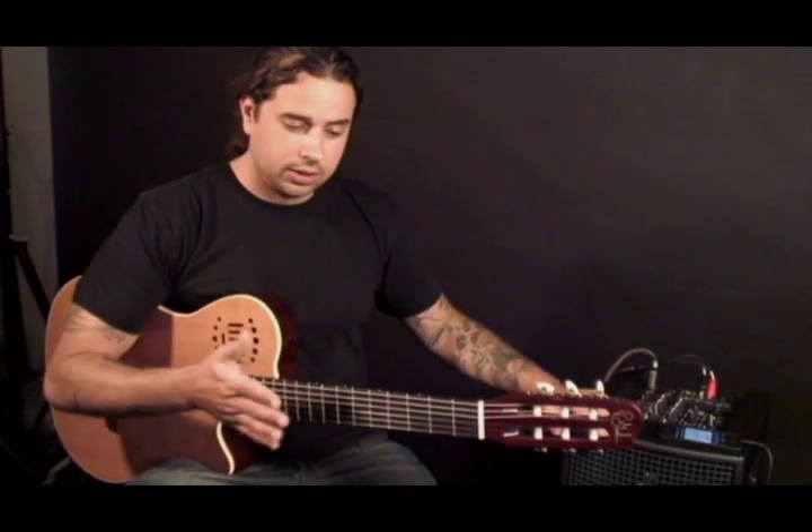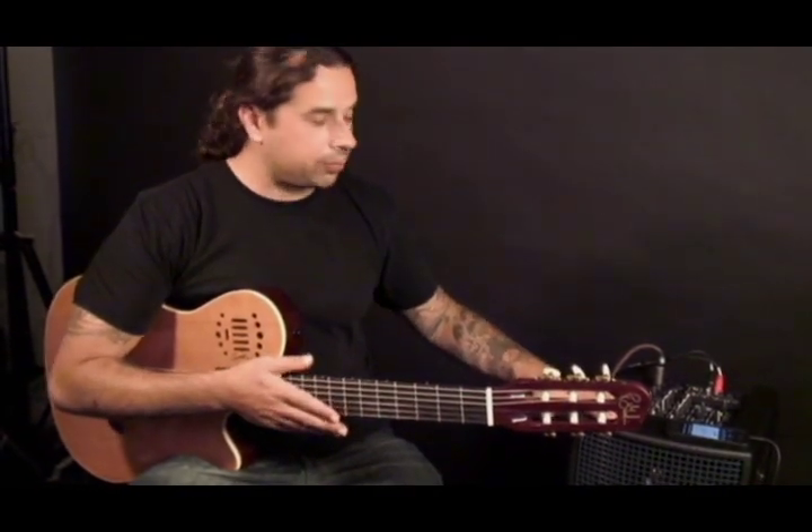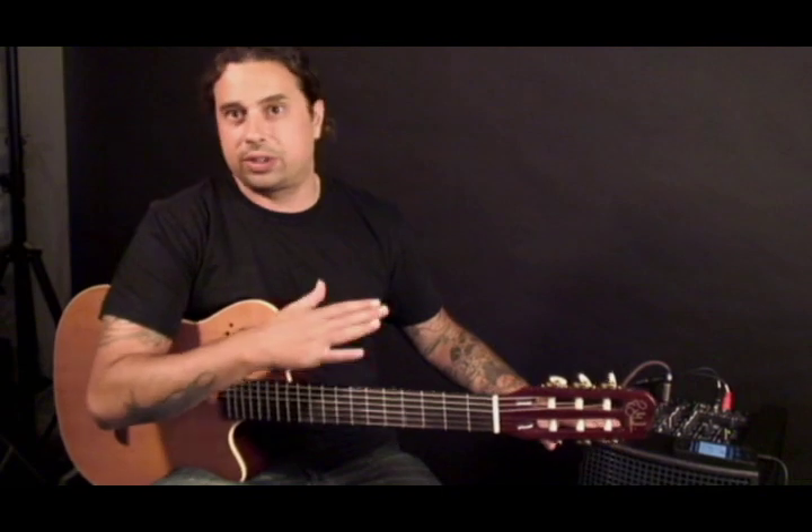If I need more juice than this — if I'm playing to 500 people or more and there's no house system — I'll bring an extra speaker and line out to that speaker. Godin guitars mixed with the SR amp, it's like they were built for each other. It's perfect technology.